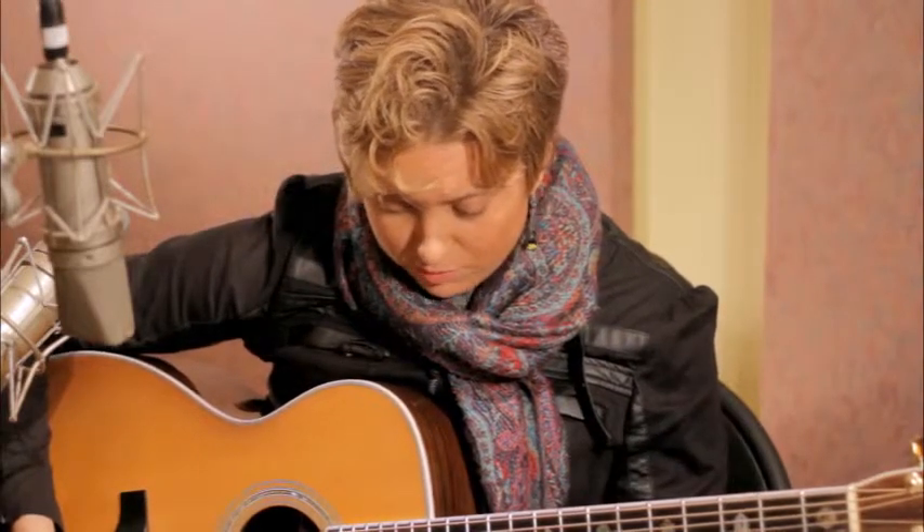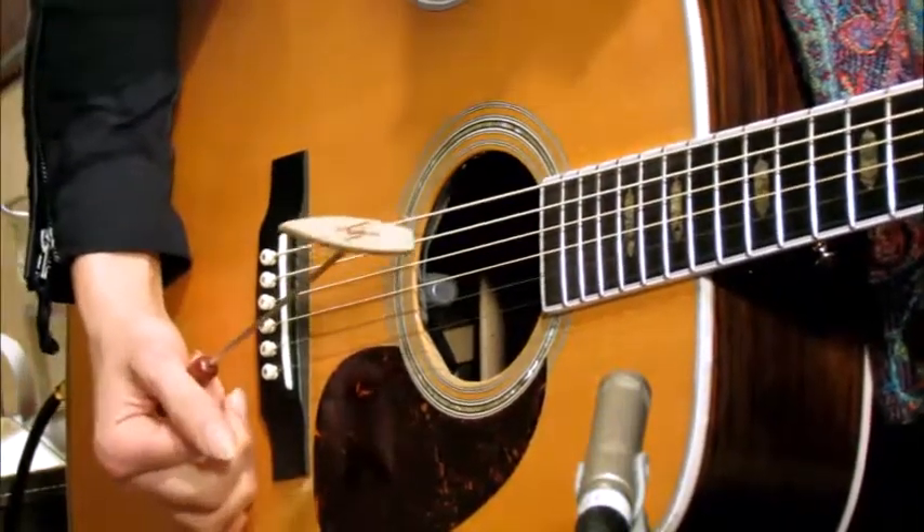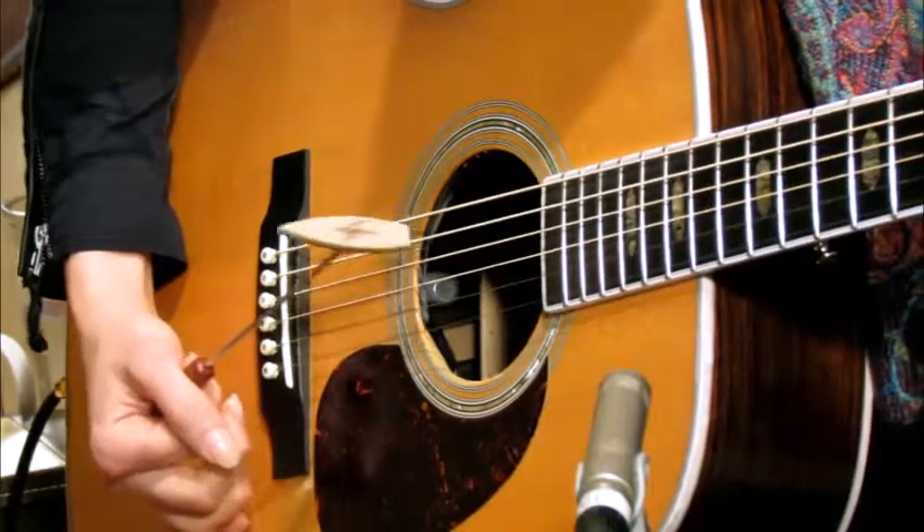Let's try triplets — I'm going to turn the tempo down just so it's not super fast. Triplets, where we're playing three notes per beat: one triplet, two triplet, three triplet.